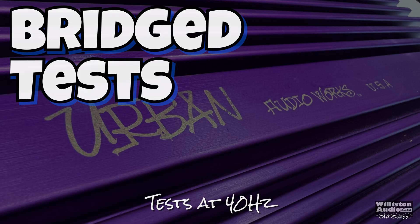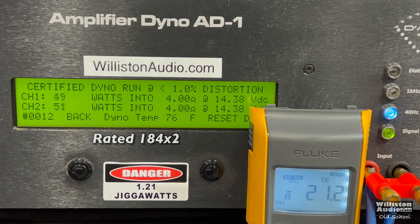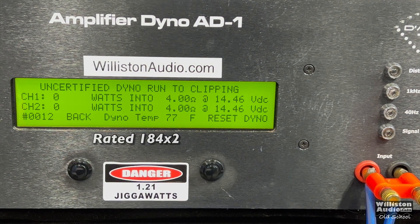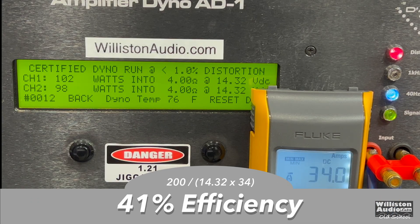Bridge test at 40 Hz. Two channels rated 184 times 2 RMS. Based on what we've seen, I don't think we're going to get it — 102 and 98. Let's give this amp every opportunity and try uncertified, up to clipping, rated 184 by 2 — we're a long ways away: 119 and 115 at 14.25 volts. Dynamically with a pulse track at 40 Hz — 40 Hz is a more difficult frequency for some amps — we got 127 and 121. Efficiency at 41%; it's not getting any better.